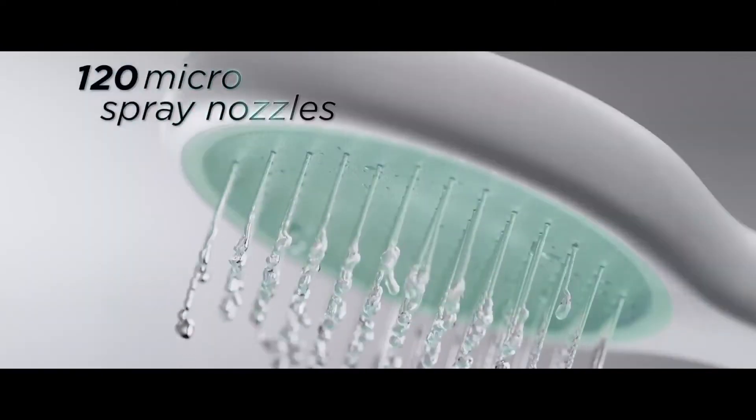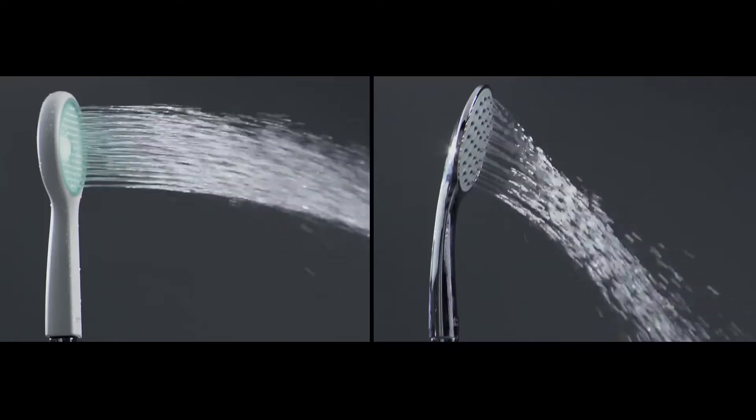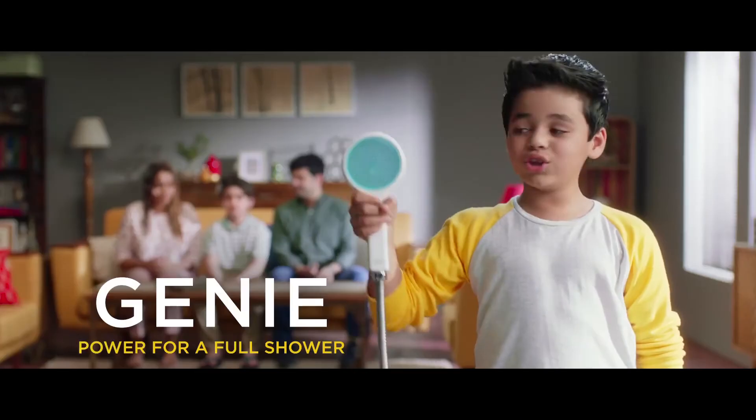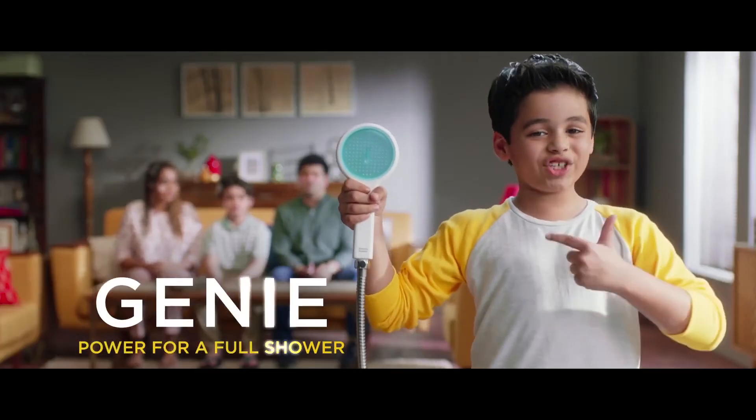Our house has an American Standard Genie hand shower with 120 uniquely designed nozzles, which also work in low pressure and give awesome performance. That means a full shower every time. So always have a full shower with Genie power.